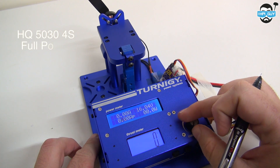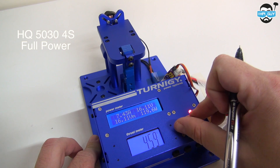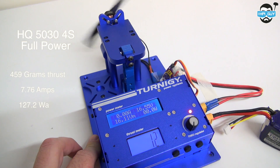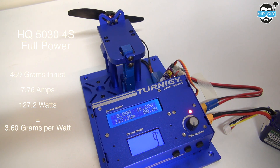Now the same full power test but on 4-cell. The 4-cell test gave us 459 grams of thrust, 7.76 amps, 127.2 watts, and an efficiency of 3.60 grams per watt.